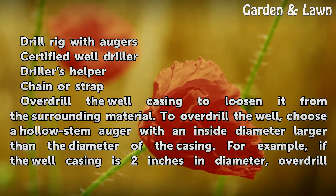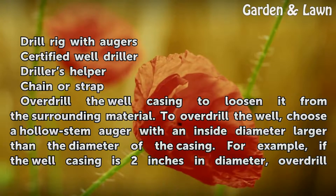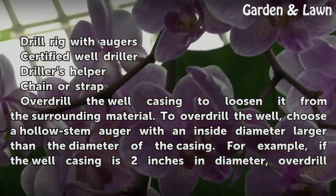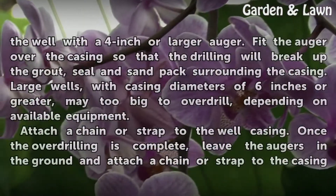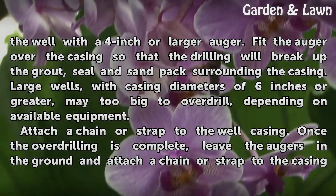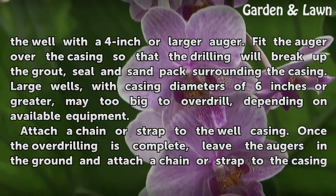Overdrill the well casing to loosen it from the surrounding material. To overdrill the well, choose a hollow stem auger with an inside diameter larger than the diameter of the casing. For example, if the well casing is 2 inches in diameter, overdrill the well with a 4 inch or larger auger. Fit the auger over the casing so that the drilling will break up the grout, seal, and sand pack surrounding the casing.